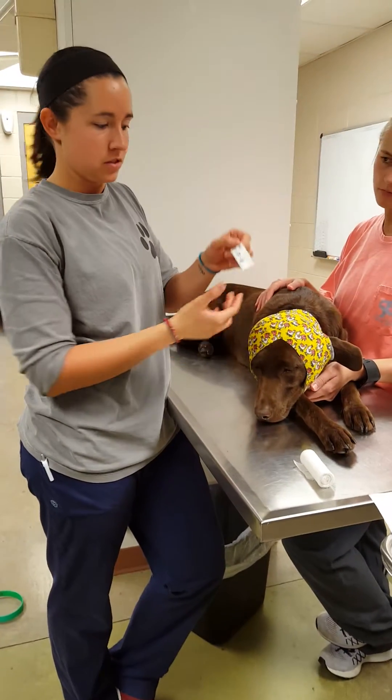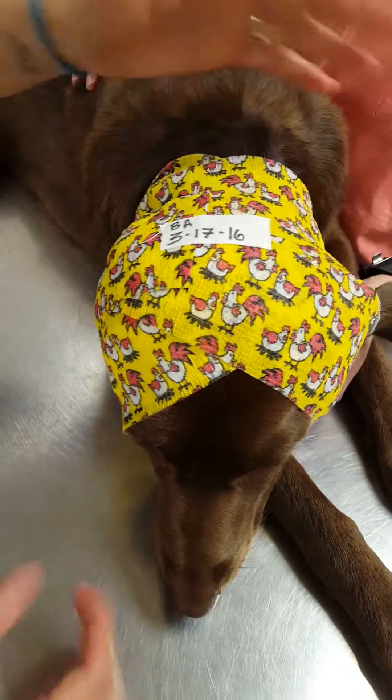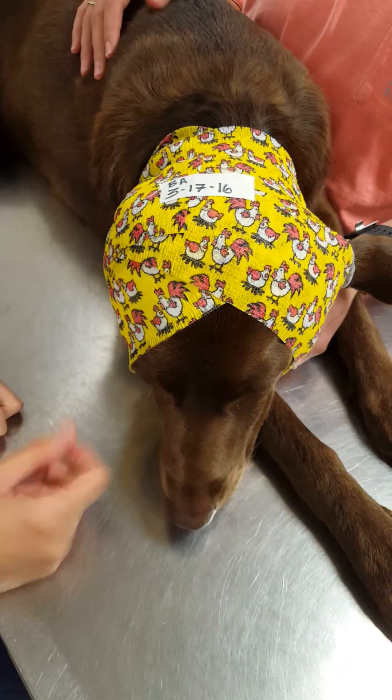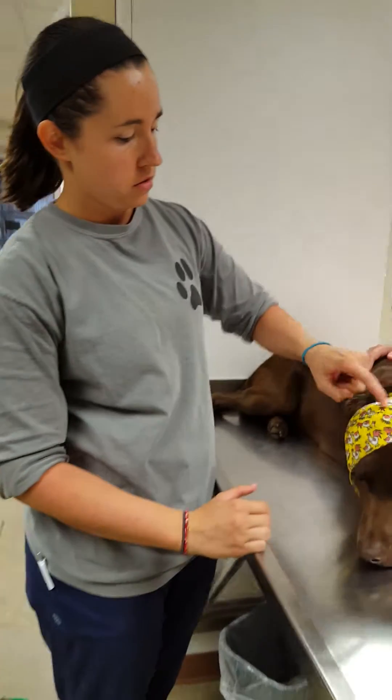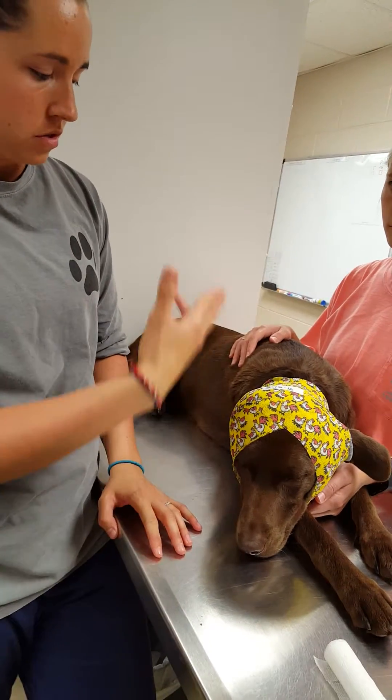The last thing I'll do is put this piece of tape right here on this tab. It's got my initials on it and the date so we know when we need to re-wrap this ear or take it off. Another thing you can do is take a sharpie and outline the ear to make sure if whoever's taking this bandage off and using scissors, they don't cut the ear.